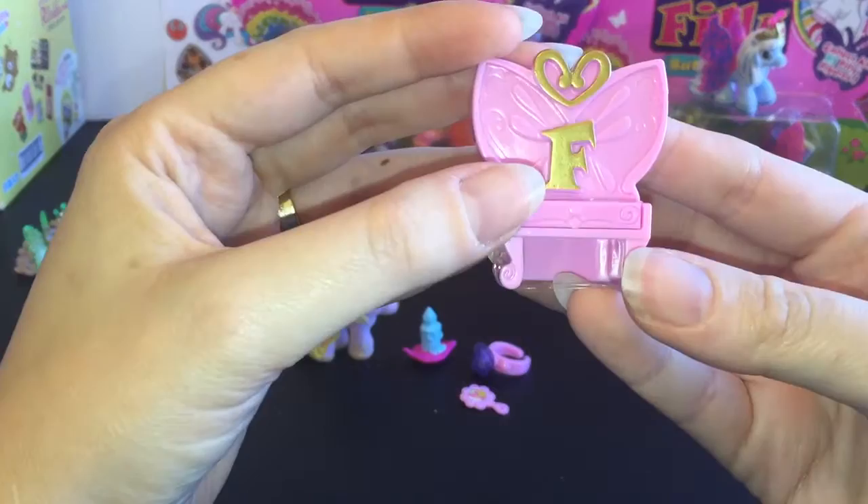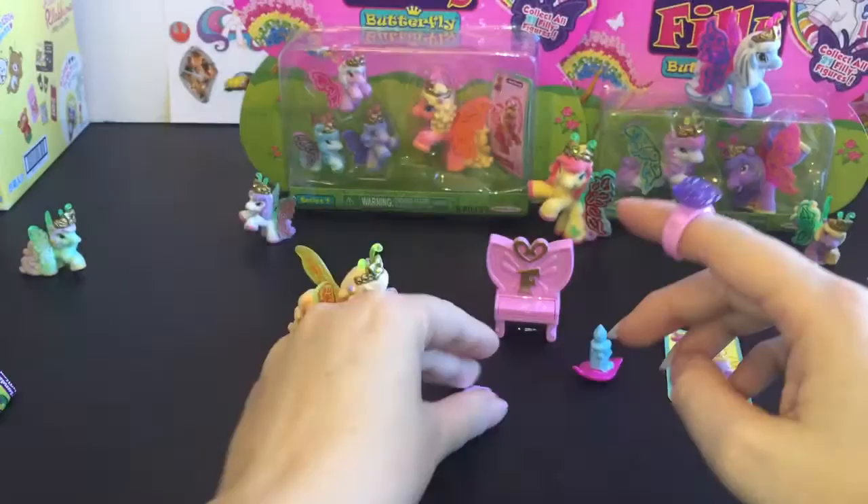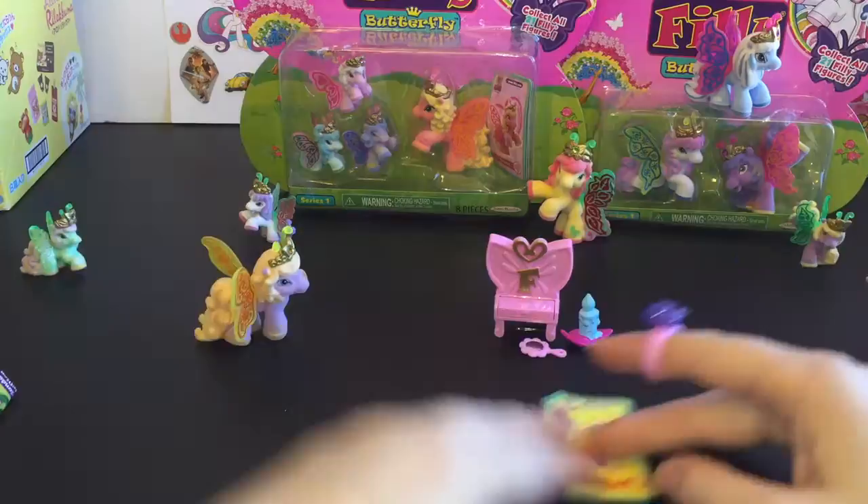She comes with some really cute accessories. It stands for Philly — she's like a butterfly — and there's a little piano that opens up. She also comes with a candle, a little ring that you can wear, and a little mirror. Really really cute stuff.